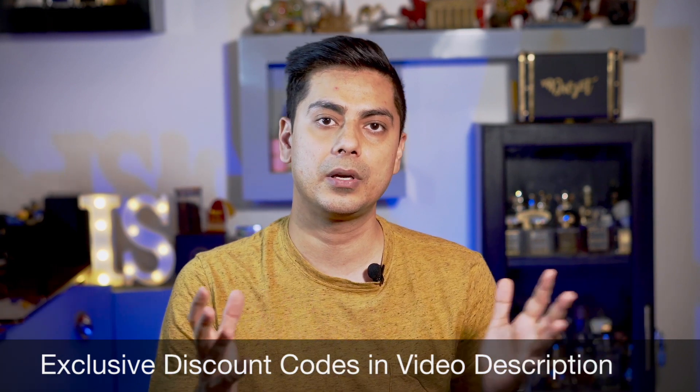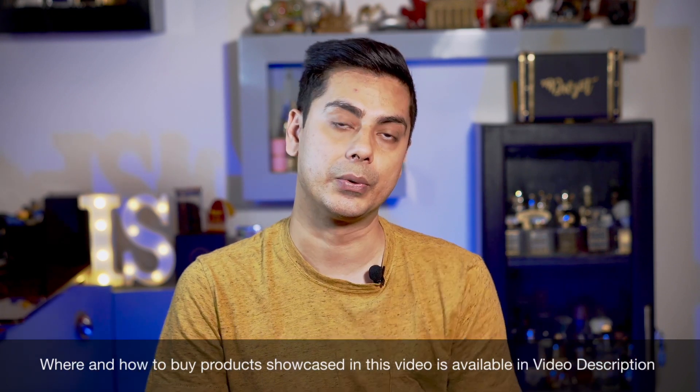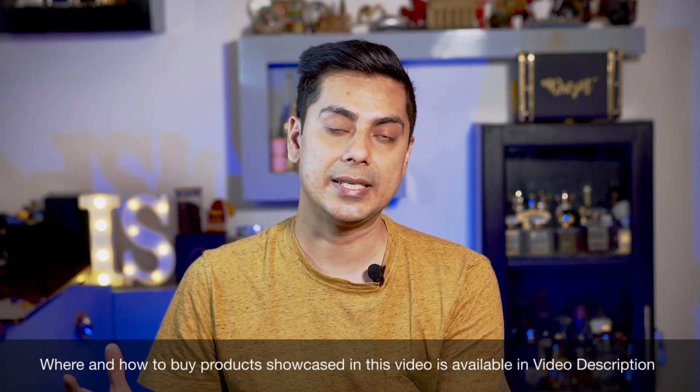Hey guys, welcome to my channel Intellectual Scents. My name is Divjot. Today's topic of using Bakhoor to fumigate our house is a very important topic in my opinion. I have been searching on this topic for the last couple of months on YouTube and on Google, and to be honest, I did not find very good content — it was either incomplete or completely wrong. During this research I talked to a lot of connoisseurs of Bakhoor to understand the best practices, and I have tried those techniques and clearly see better results.